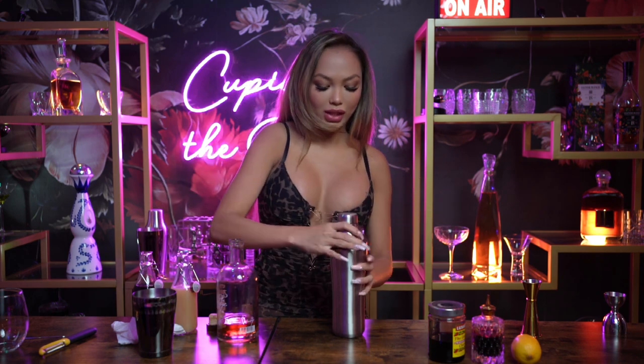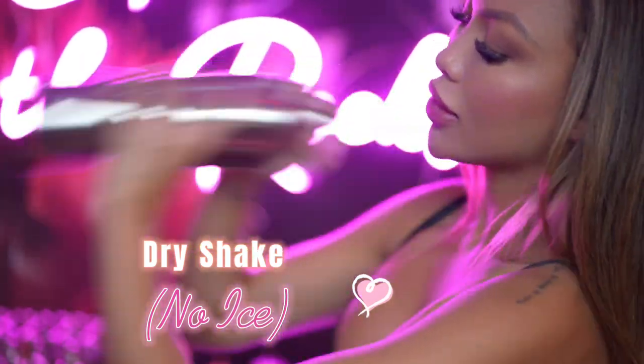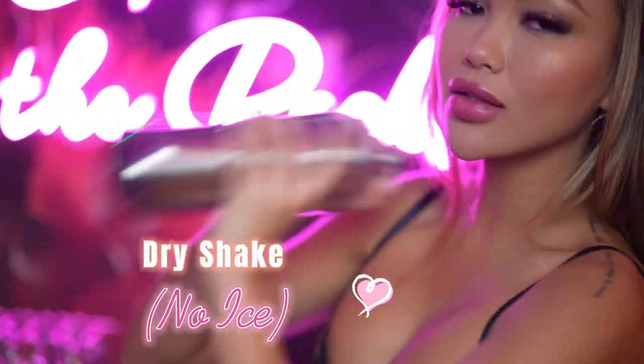We're going to clip it up and we're going to dry shake it. If you guys don't know what that means, it just means no ice. If you guys want a foamy drink, you're going to need to dry shake your egg white with the rest of the ingredients.